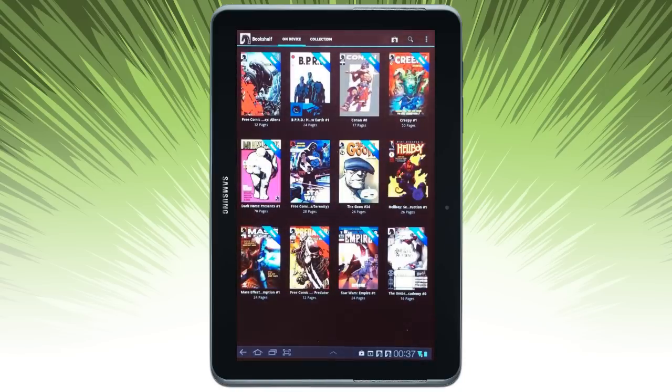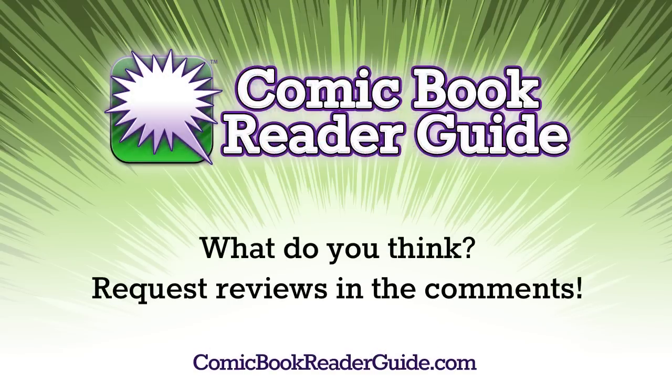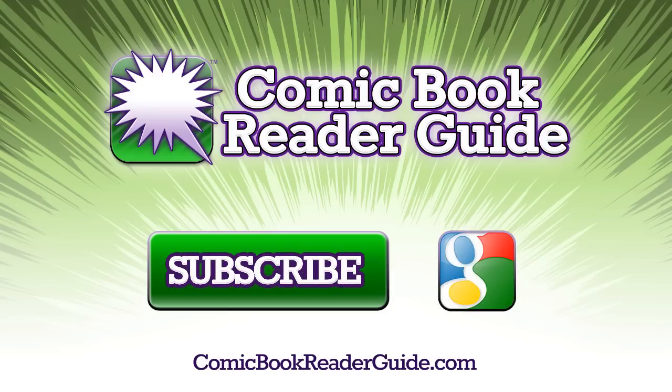Go back to my collection. So what do you think? Have you used Dark Horse Comics before, or would you like to request reviewing a different app? Let us know in the comments. And if you go to Dark Horse Comics at BookReaderGuide.com — thanks for tuning in.